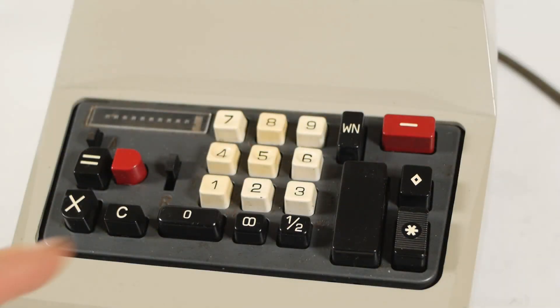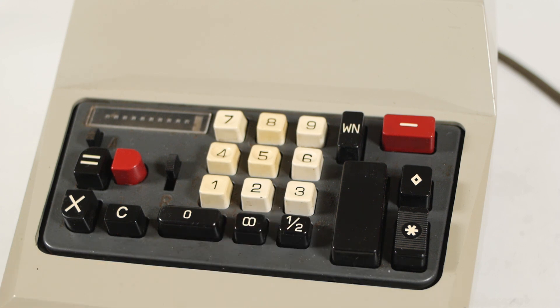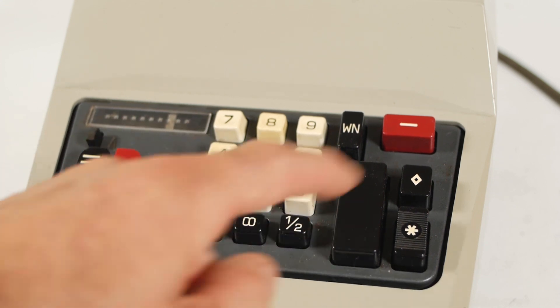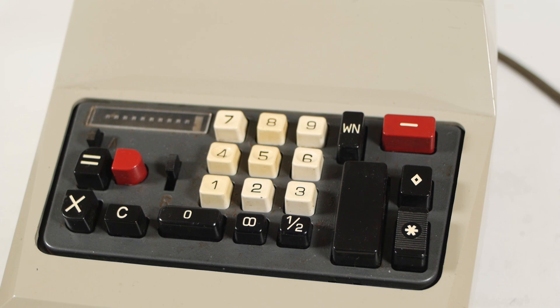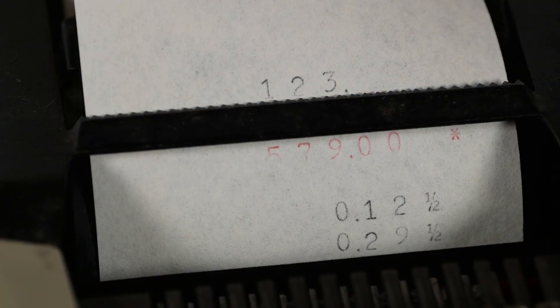We've got a double zero key, which just enters a double zero to save you some keystrokes. Some machines in other countries had a triple zero key over here, but this UK version has a half pence key. So if I add 12 and a half pence, and 29 and a half pence, it will print the half, then if I press total, we're given the answer of 42.